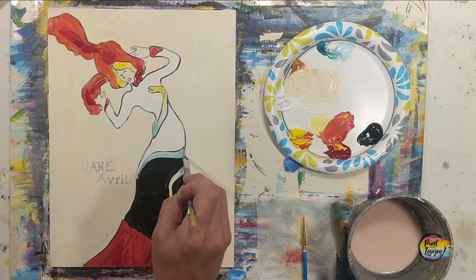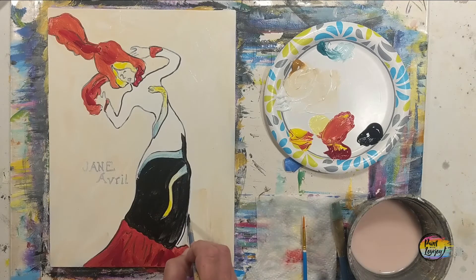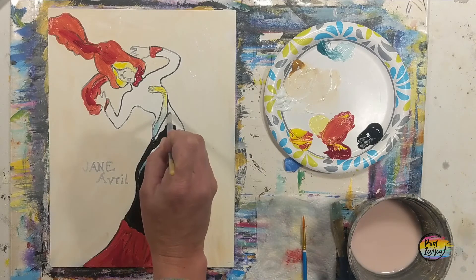Remember to breathe and relax. You can notice how transparent and thin the paint is, so I will be doing two coats of acrylic paint on her dress. Again, adjust to what you need with the tools that you have.